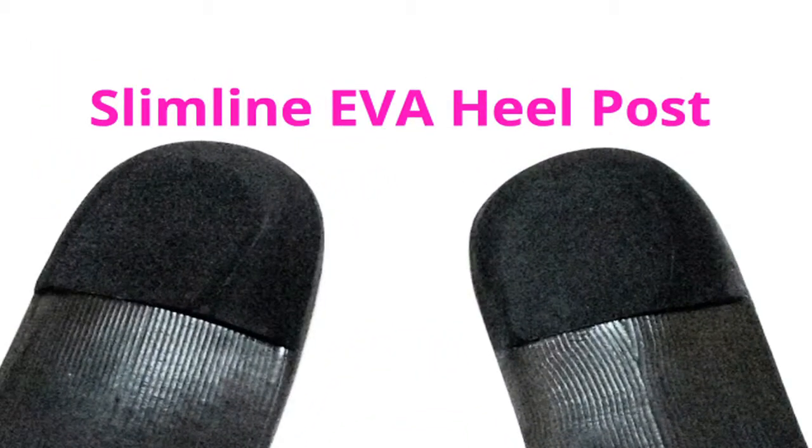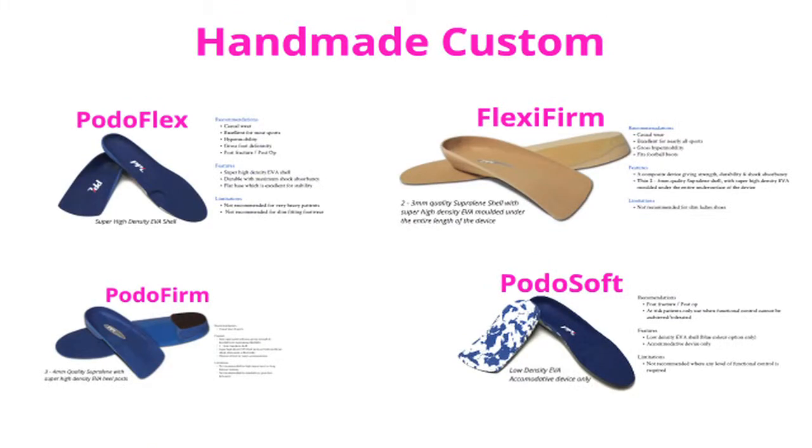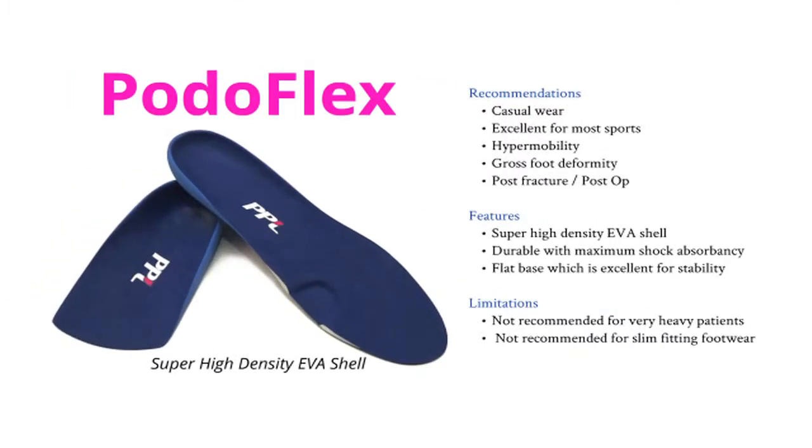Our truly custom handmade casted devices consists of four options. The first is a super high density EVA shelled material called Podoflex. As with many of our devices, it has a flat base to allow for increased stability and is an exceptional sports and casual wear device.